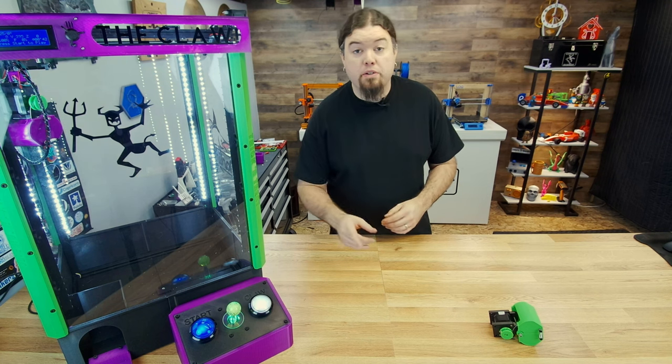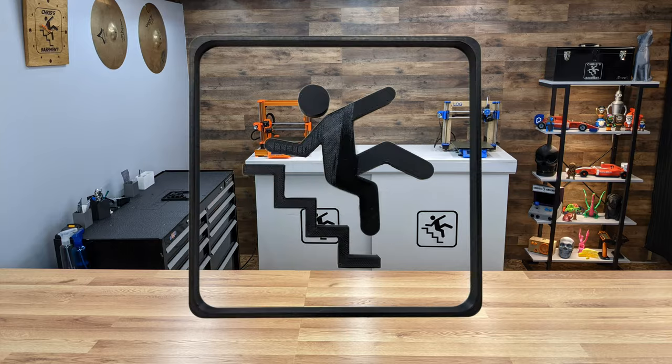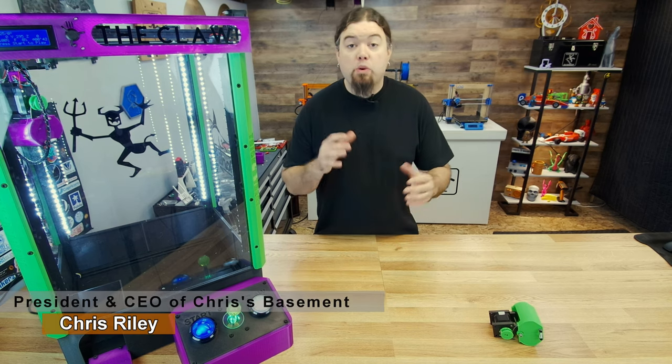Today is the Claw Machine Build Part 2. We're going to get some things moving around. Hello everyone, Chris here, and yes, we're working on the build series for our Candy Claw Machine.